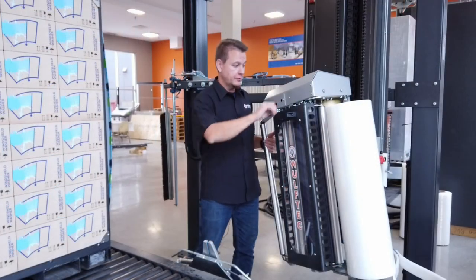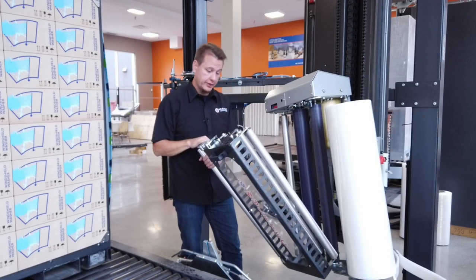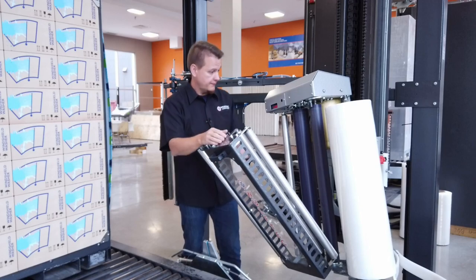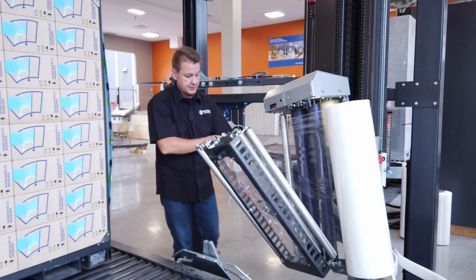Once this is done, press the gate latch release button to open the carriage gate. Since this carriage is a no-thread design, you can actually just pull the film through just like this.